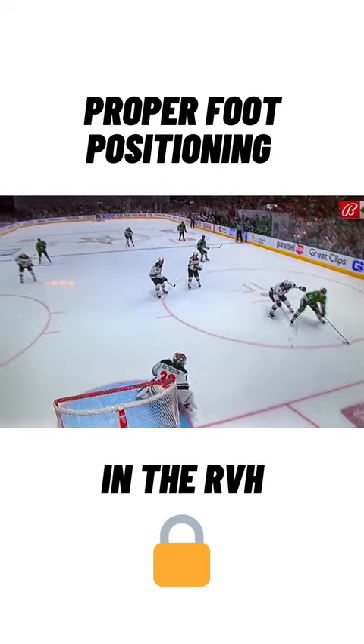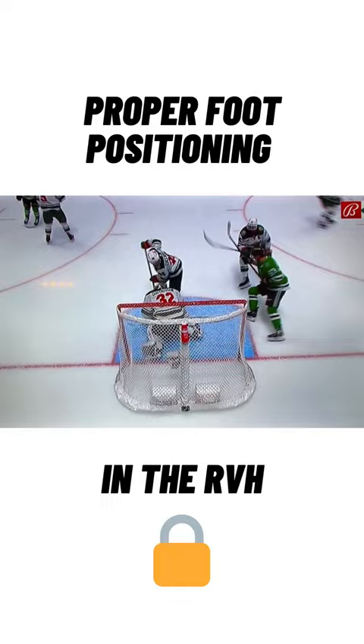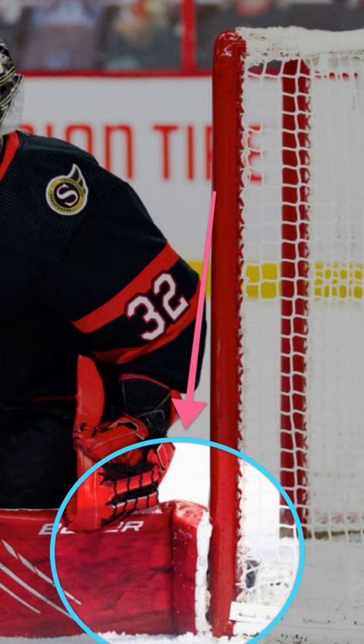This is an example of proper foot positioning in the RVH, and it's one of the most important things about using the RVH. What we see Gustafson doing here in this clip is getting a perfect toe lock on his blocker side and then later on his glove side. The first reason why you want to have your toe locked like that is to seal off the bottom of the ice.